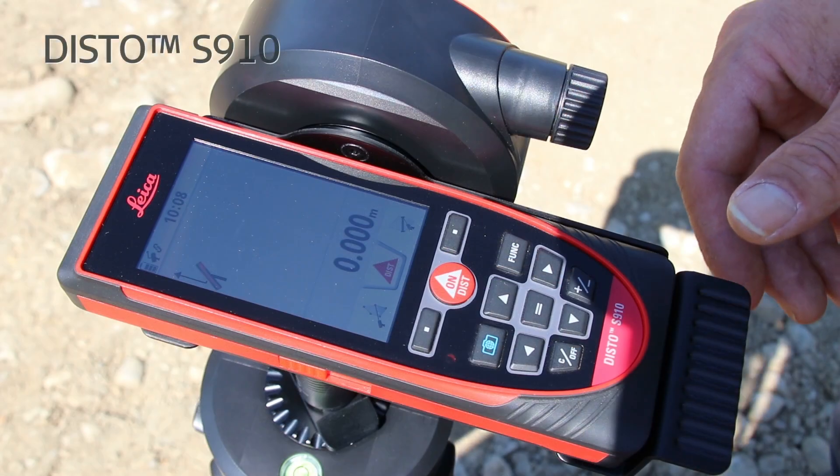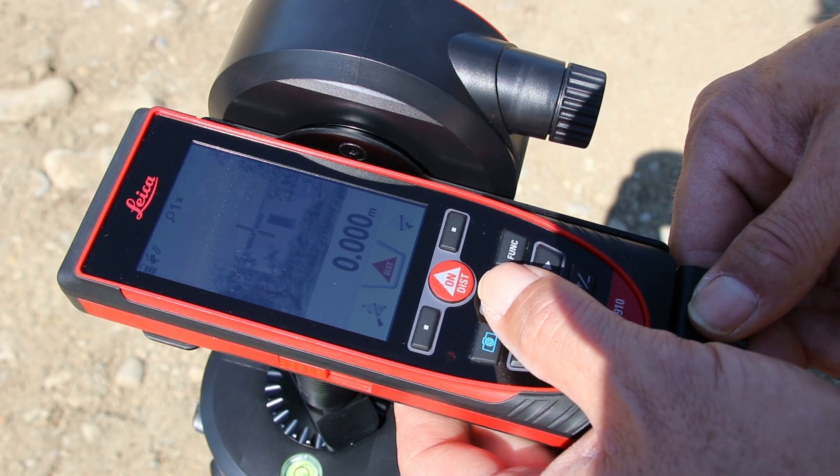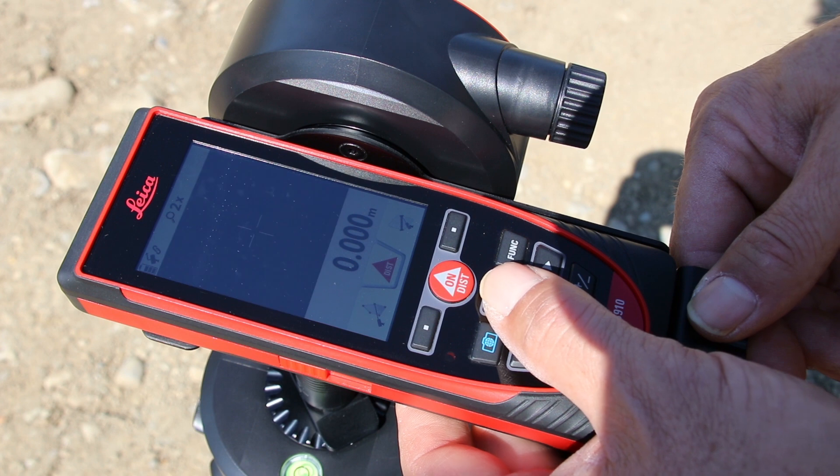To activate the digital point finder, just press the camera button. If needed, you can zoom in with the arrow up key up to four times.